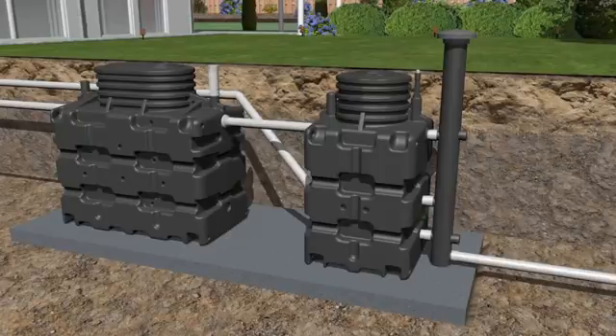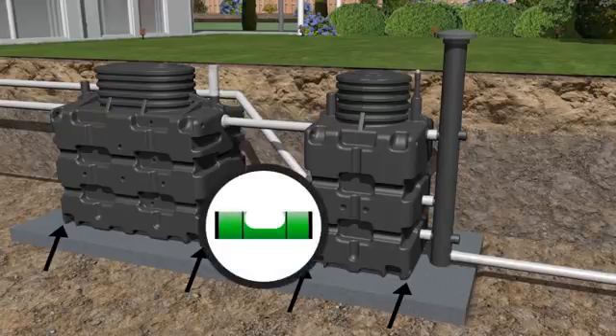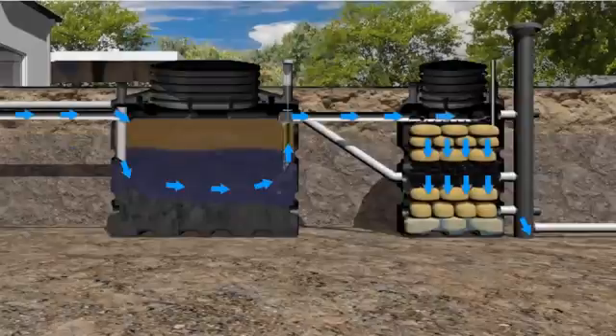For installations in a high water table area, ensure adequate drainage of the excavation during installation and anchor the unit to the concrete slab. Ensure that the unit is level using a spirit level. Effluent must flow by gravity from the primary tank to the bio-rock unit.